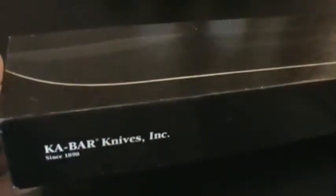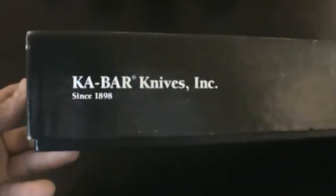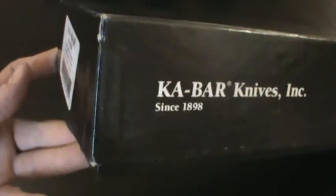Hey YouTube, Mike Hammer 1911 here. What I have for you today is just a look at a new knife I picked up. This will be the K-Bar Famin Tanto. It is in their zombie line that they brought out. I believe there's four fixed blade knives in that series and a folder.